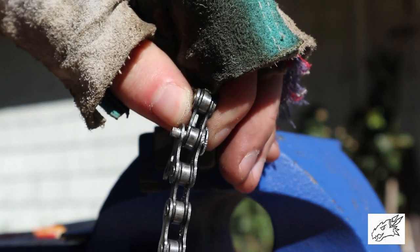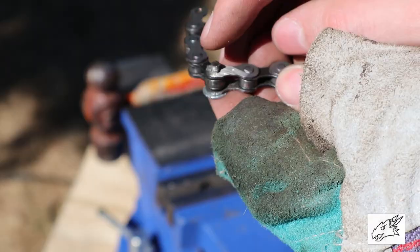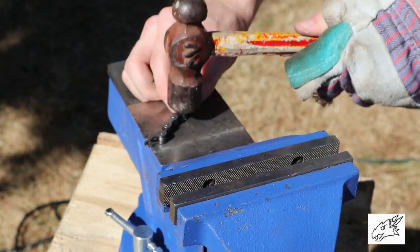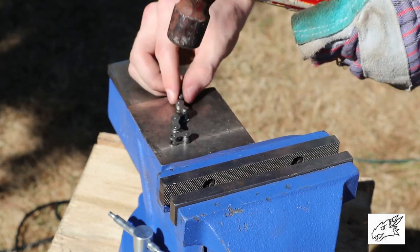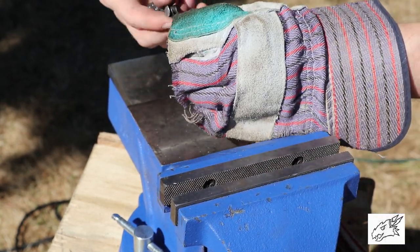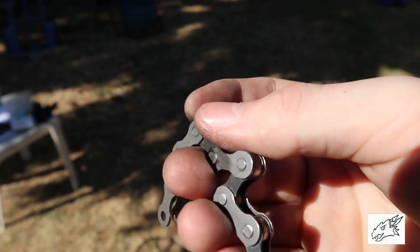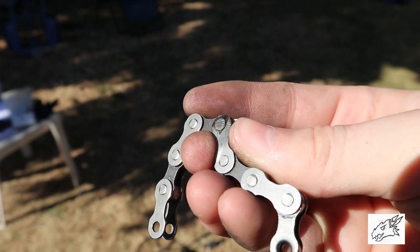There's our piece with the nail in it. We're gonna take our piece and tap this part that we cut off of the nail. You just want to hammer it till it mushrooms out a little bit, because you don't want it to be tight. If you hammer it too much, it'll close the pin enough where it binds up the chain and it doesn't move back and forth. You want it to be able to flex good.